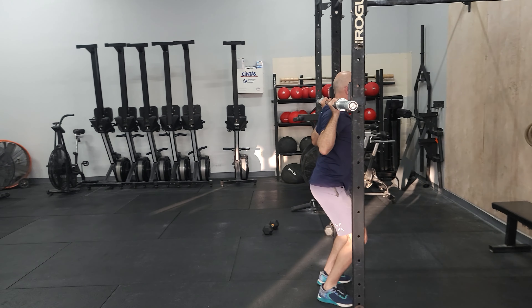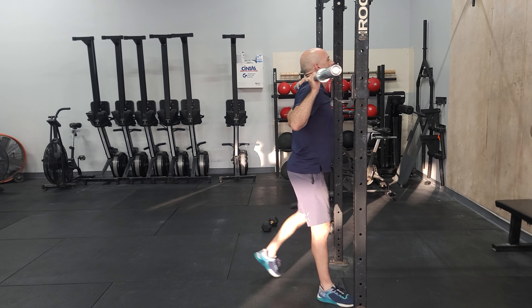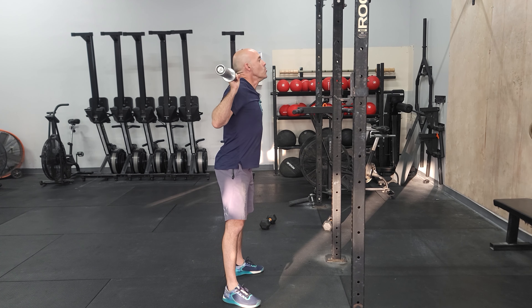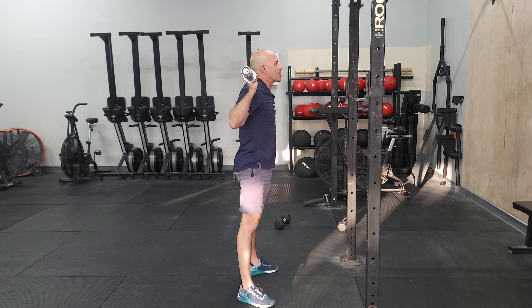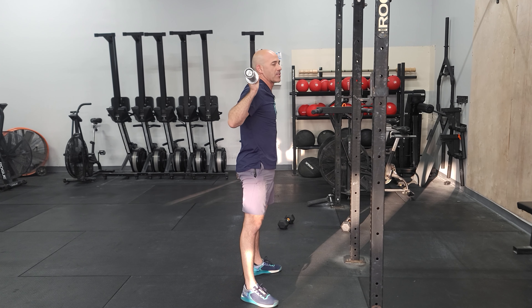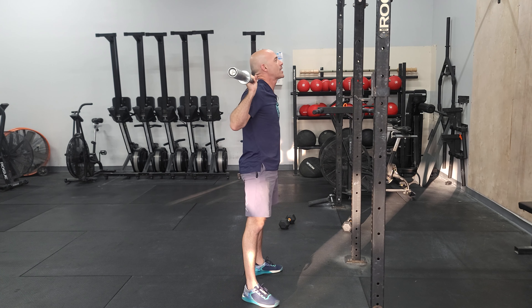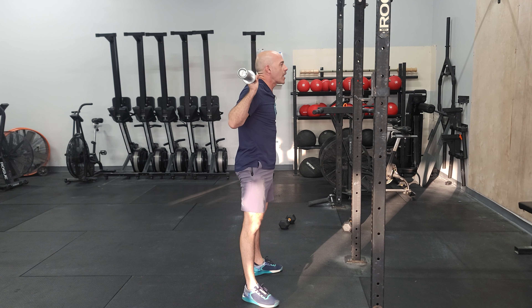Find your grip, come on to the bar. Particularly when this gets heavy, take your time with a good setup. Stand tall, engage your upper back, chest tall. Big breath and hold it. Good deep squat, stand up with as much speed as you can. One rep at a time — don't rush the top, don't just come down and up and then go again right away. Take a second, reset.